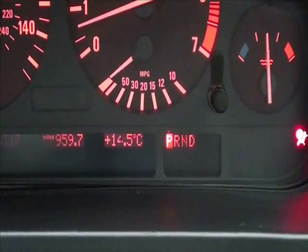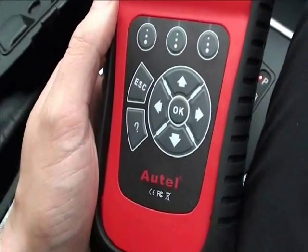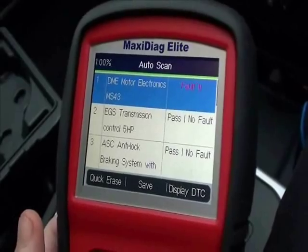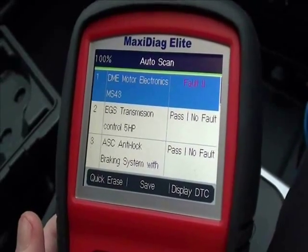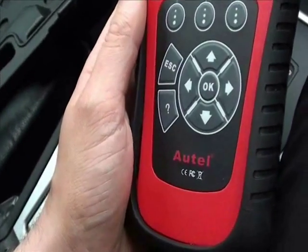What we would advise you to do is use a kit such as this one, which is the Autel MD range — specifically the MD802 that we're using right now. It covers pretty much all vehicles on the road and will read, clear, and also clear the dashboard light for all ABS systems and modules.